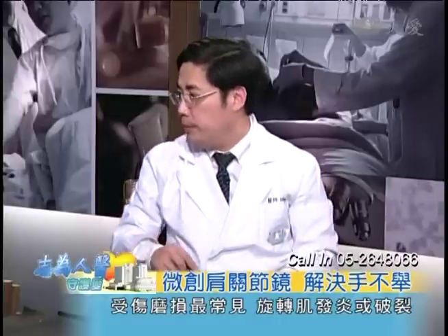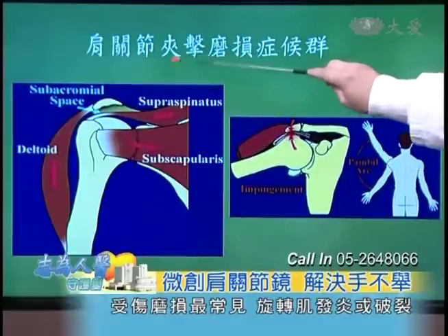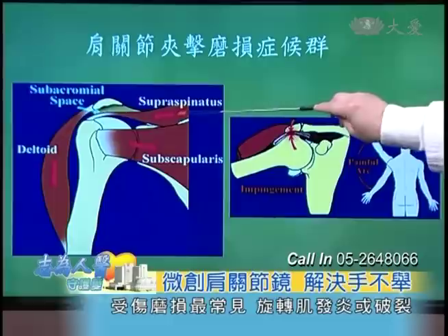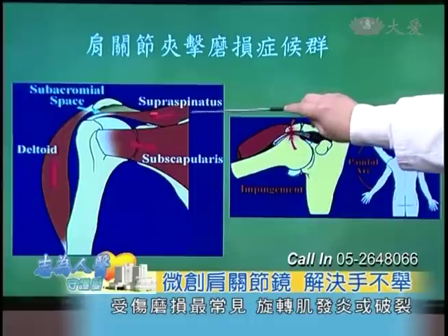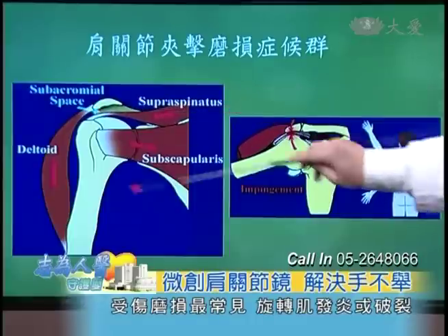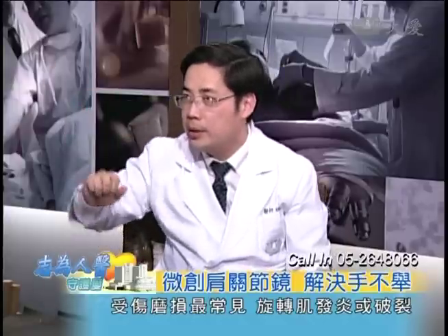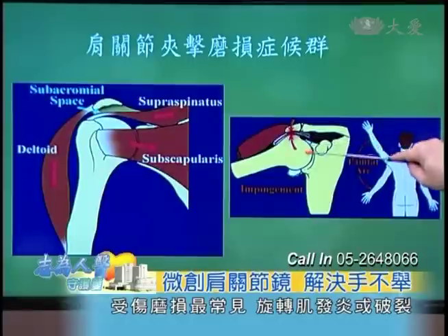另一個常見的是「尖峰下夾擠症候群」。這個旋轉肌，尖峰骨會碰到尖峰谷的時候，舉高都會磨損。這就是為什麼油漆工、常常需要舉手工作的，以及老師一直舉手在白板寫字的，都比較容易造成夾擠。年輕時不知道，年紀大了就慢慢退化了。